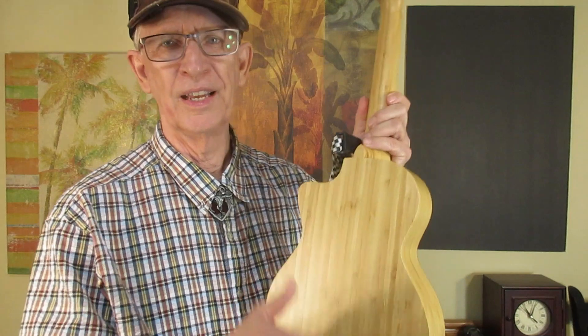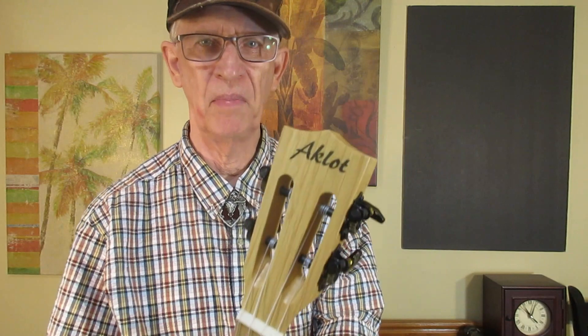The Aklot Bamboo Tenor. Mine is a cutaway — I don't know if you'll find that for the same price. The one I saw is a regular bamboo ukulele made by Aklot. I find these to be a top quality ukulele, whereas Aklot Mahogany ukes occasionally have sharp frets. I don't recall ever having to file the frets on this one.